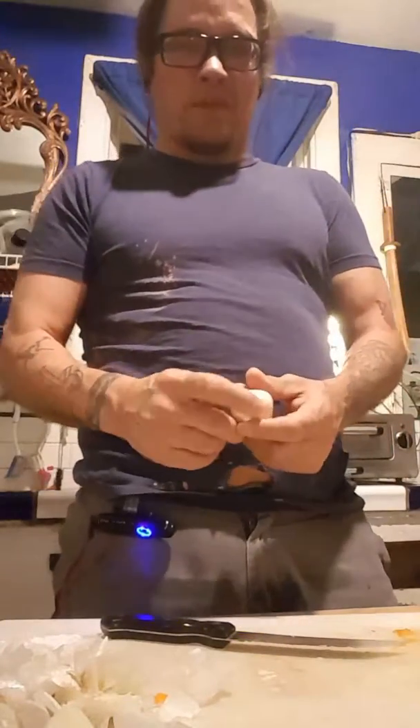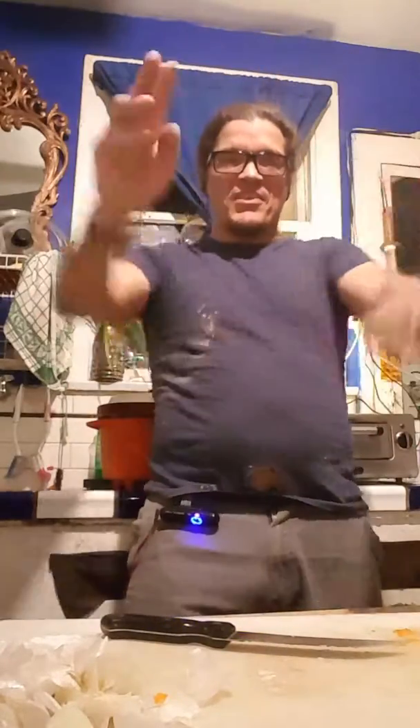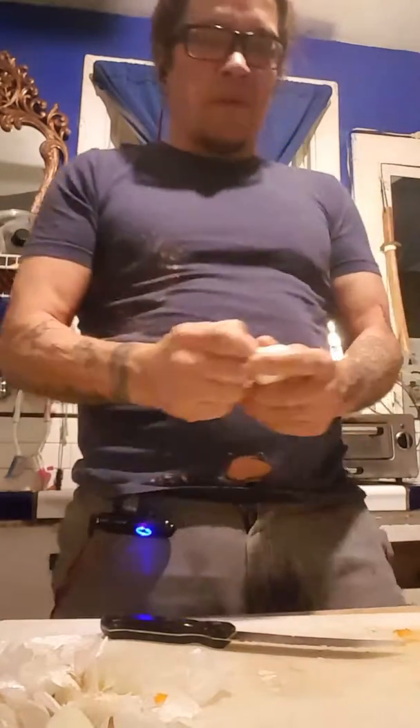Hey, what's going on? Welcome to another edition of Ray's Crazy Kitchen. What's up? I might rename my show pretty soon, I don't know. Anyway, this is the beef stew edition.